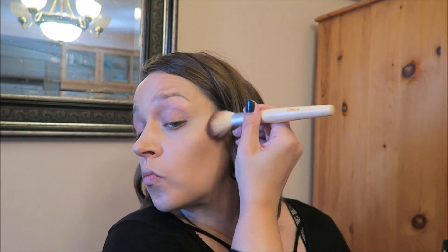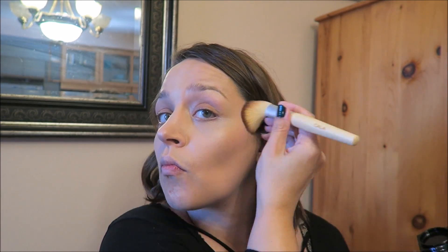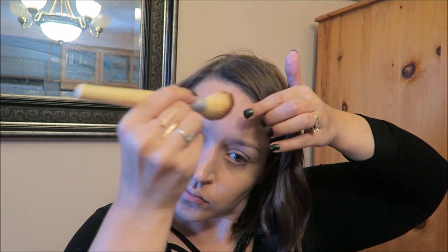I'm going in with the Too Faced Chocolate Soleil bronzer — this is a sample size I got, but it has quite a bit of product. I'm working that into the hollows of my cheeks. Make sure to blend it really well so you don't have a big brown muddy spot. Blend upwards, onto the temples, and on the top of the forehead where light naturally hits your face. Really blend your bronzing and contouring products well to avoid any harsh lines.